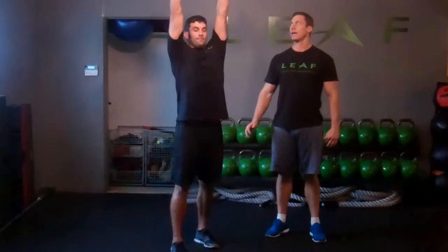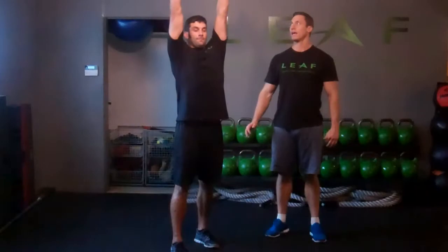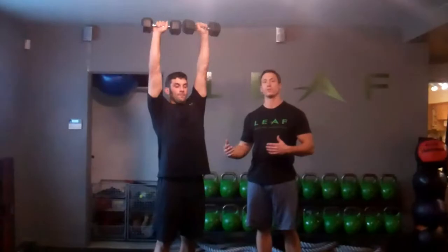Then what he's going to do is press overhead. Mike's going to rotate the dumbbells a little bit at the top — that's optional if you want to. That's just a variation that Mike's doing today.